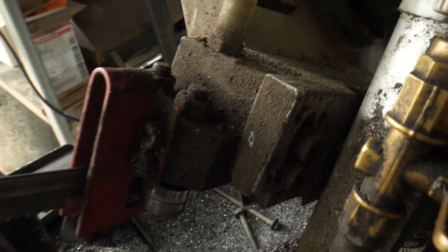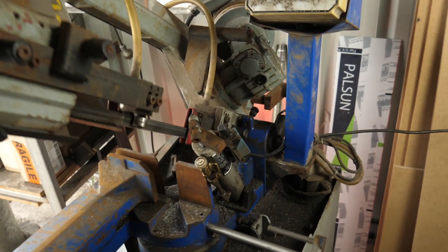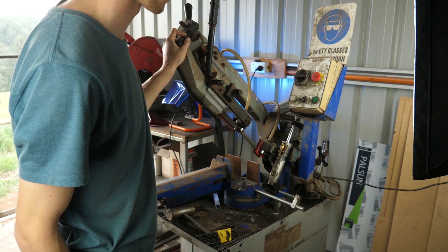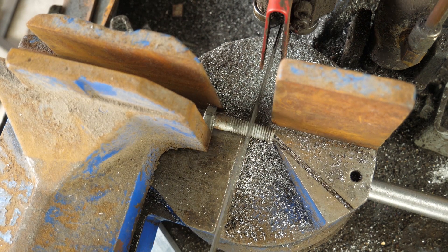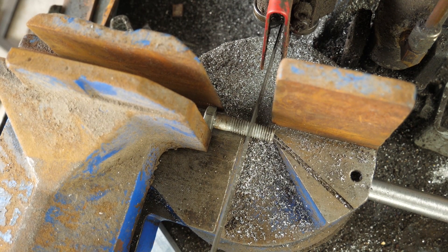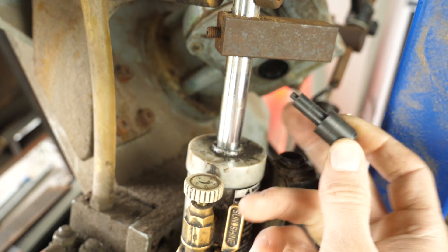I recently acquired this filthy horizontal bandsaw and I want to make a few upgrades to it. There's a lot of damage to handles and knobs which I want to fix. This bandsaw is not designed for it, but I want to modify it so it can also go into a vertical position. There's also some upgrades I need to make around work holding, some damage to limit switches, and there's a whole lot more.